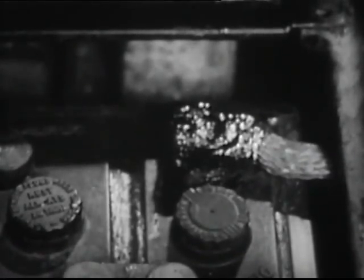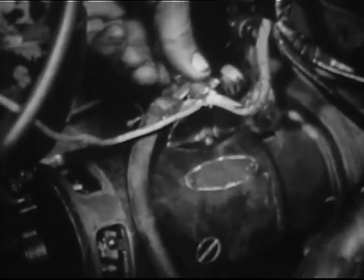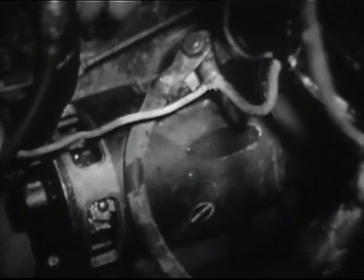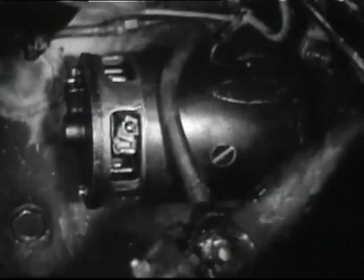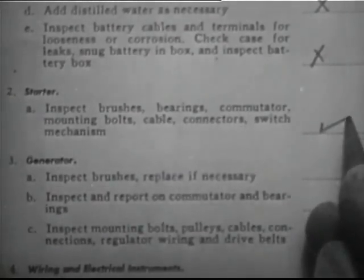Before testing the starting switch, disconnect the ground strap from the battery to prevent short circuit. Remove the switch and carefully inspect the terminals. Switches with damaged terminals should be replaced. See that all connections are tight. Note the condition of the starting motor and switch on the report form.